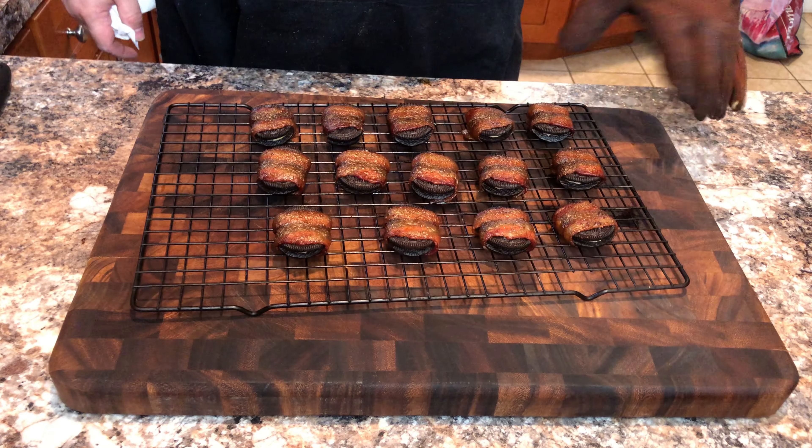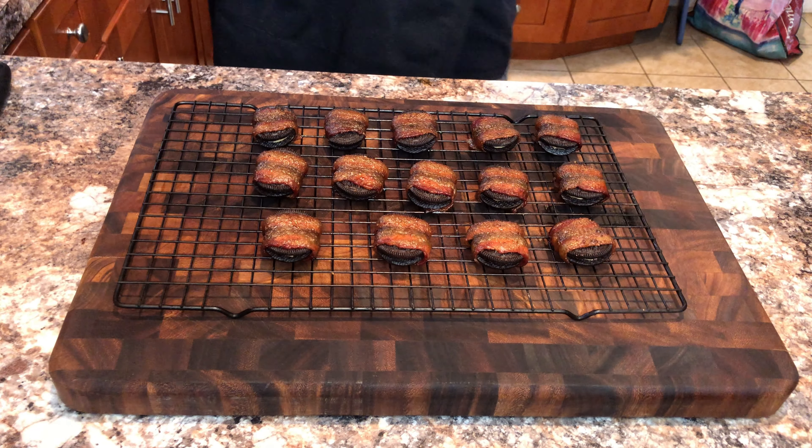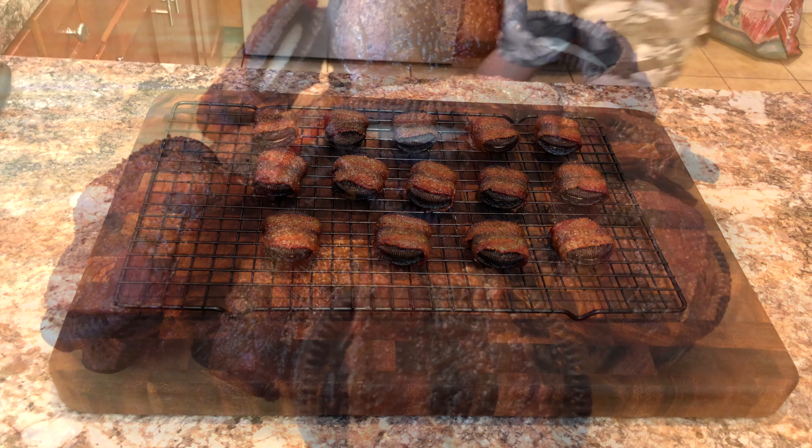After 45 minutes in hell, you will remove your Oreos. You will want to let your abominations cool before you eat them.